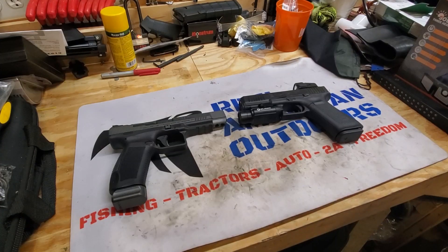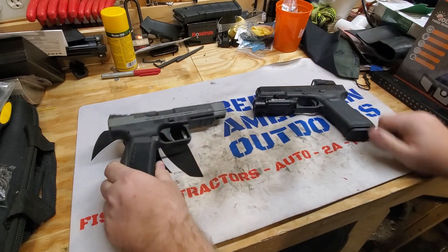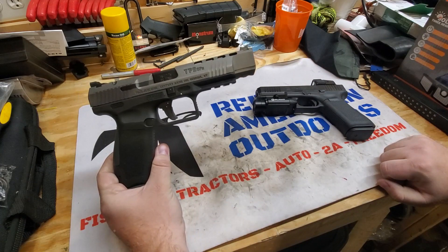What up America? Tony from The Real American Outdoors here, and today we have a side-by-side video between the Gen 5 Glock 17 MOS and the Kanik TP9 SFX.